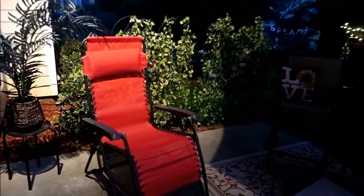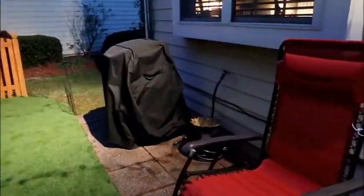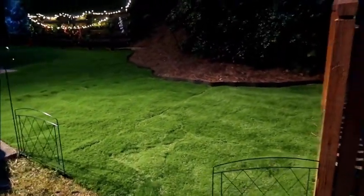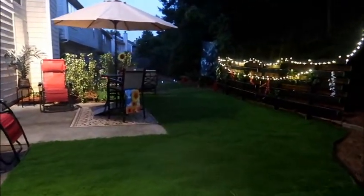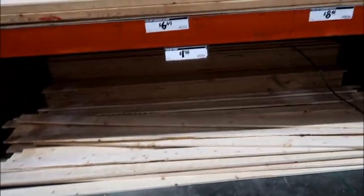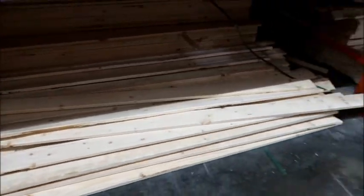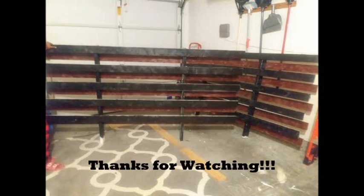I hope you guys like it — please comment, like, and share this video, and tell everybody to subscribe so I stay motivated to post more. Also, for the fence I built in my garage: I bought one-by-fours and two-by-fours, primed them, spray painted them, and built it in my garage. I'll have a video about that and link it below. Thank you so much for watching!